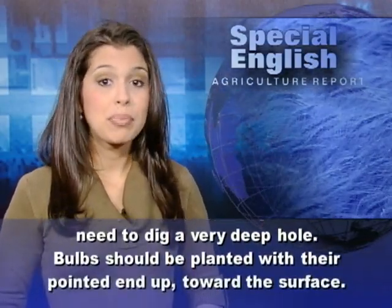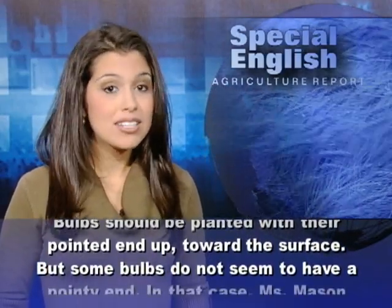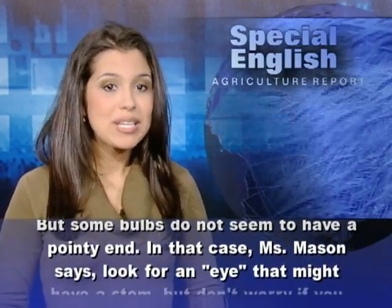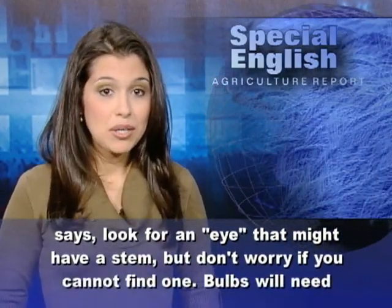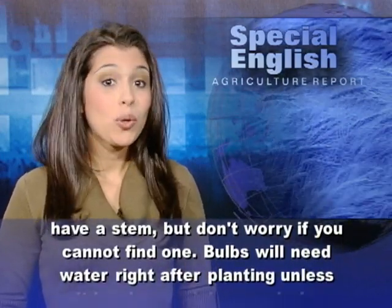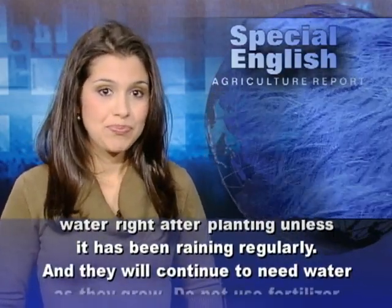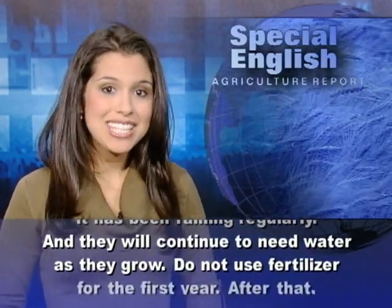Bulbs should be planted with their pointed end up toward the surface. But some bulbs do not seem to have a pointy end. In that case, Ms. Mason says look for an eye that might have a stem, but don't worry if you cannot find one. Bulbs will need water right after planting, unless it has been raining regularly, and they will continue to need water as they grow.